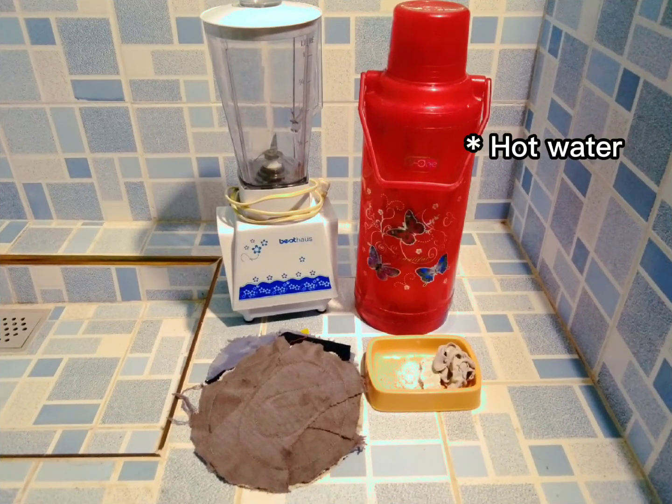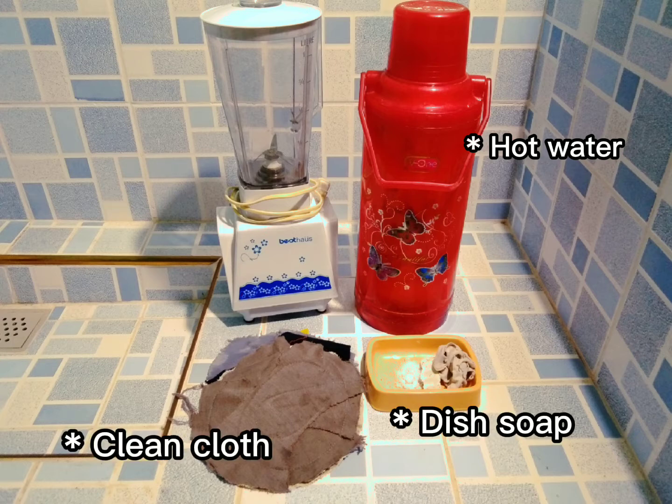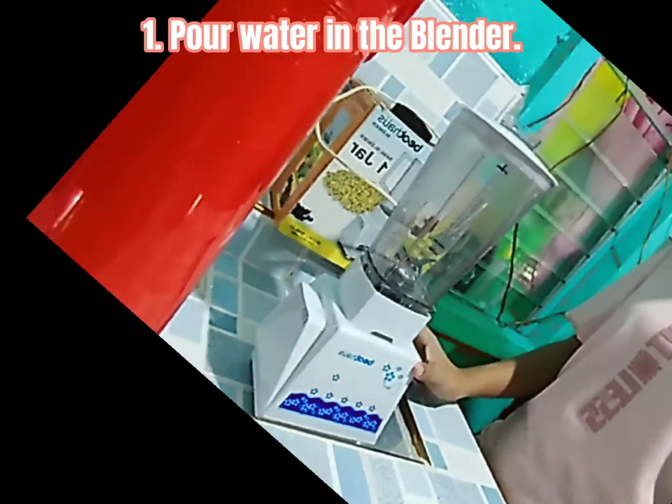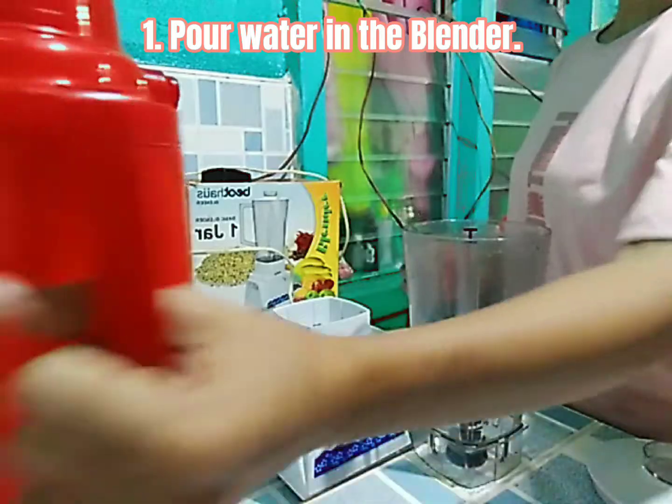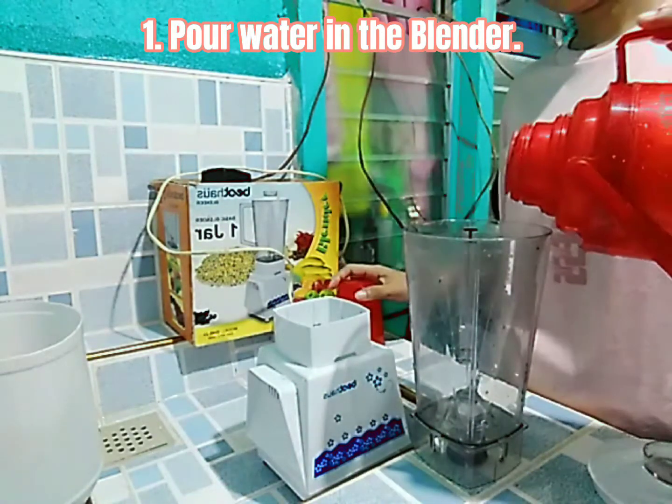These are the things that you need in cleaning your blender: hot water, dish soap, and a clean cloth used for wiping. First, pour water in the blender — fill your blender pitcher about halfway with hot water.